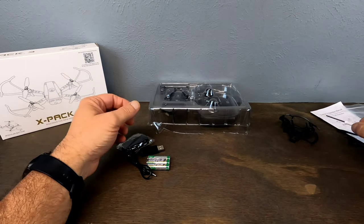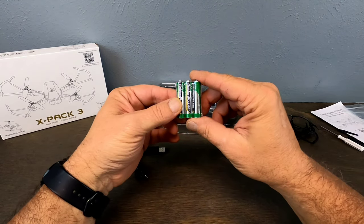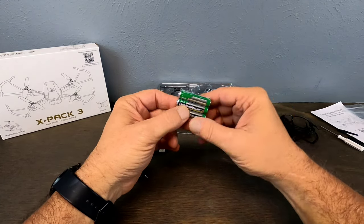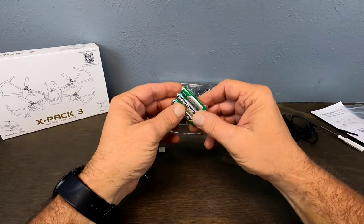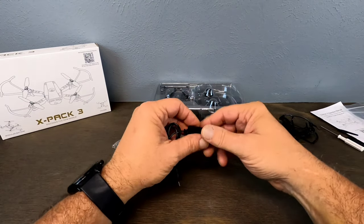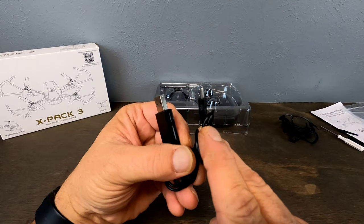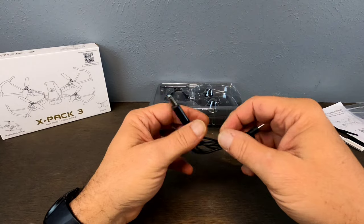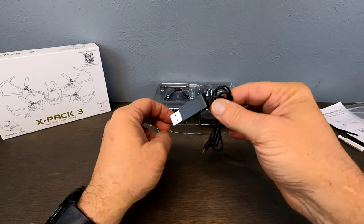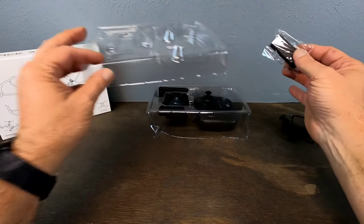Then we get — check this out — they actually send you three triple-A batteries for your controller. Super cool that they do that; most everyone else says get your own batteries. Not Atops — they actually send you three triple-A batteries, which is awesome. Then we have our USB charging cable. You have to use the cable it comes with — it has a special connector on the end that goes into the battery. You'll have a red light while charging and it will turn green when fully charged.